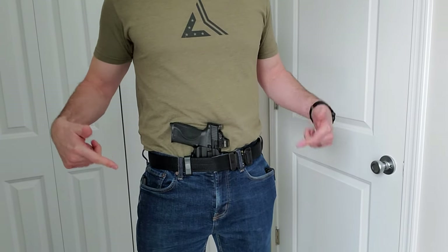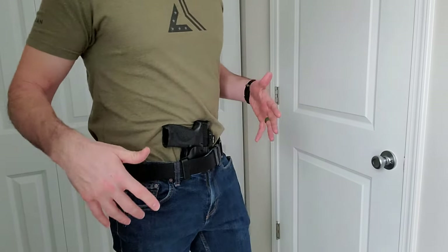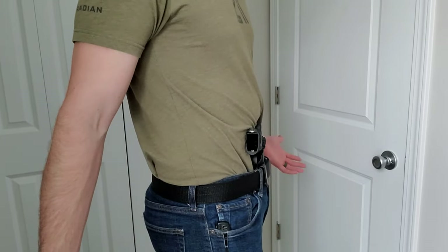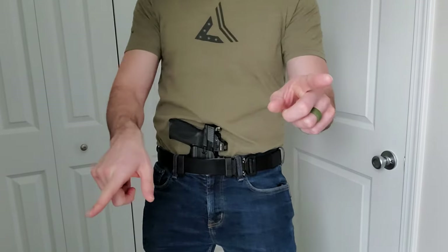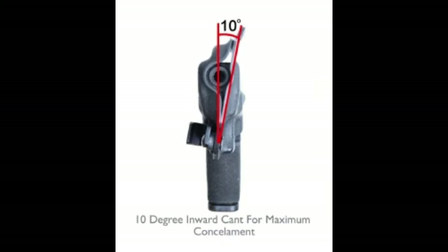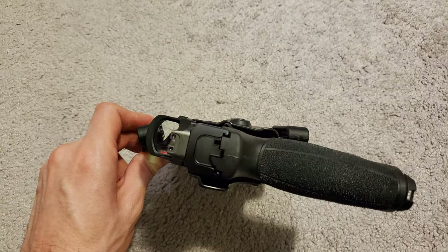I got my shirt tucked in so I can show you how tight this gun is to my body with the Torsion 3.0 technology. As you can see, it doesn't get any closer to my body than this — every part of the grip is touching my body. That is because of the Torsion 3.0 technology. I'll roll in a few pictures so you can see how it works. It's patented by Bravo Concealment, so no one else can use this particular design. That's why the gun's grip is pushed in so far to your body when you wear this holster, and that is why it prints very little.